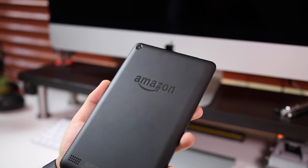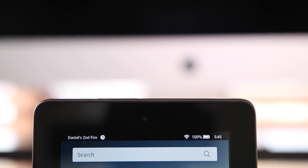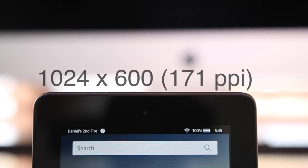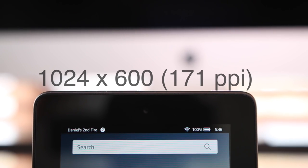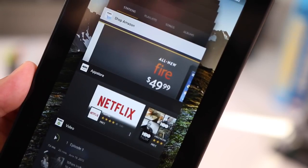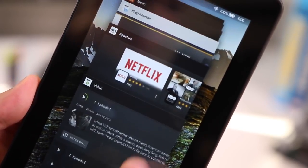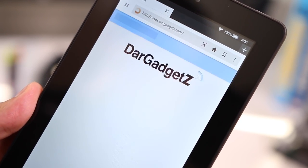I wanted to see if it doesn't sacrifice too many features and that it's worth the money. This tablet retails for $50, and as far as specs go it has a 1024 by 600 resolution giving you 171 PPI, which is good enough. If you haven't been exposed to very high density displays it's gonna look really good, but if you've seen a lot of retina or ultra HD displays then this is going to look very pixely.